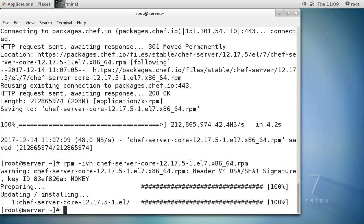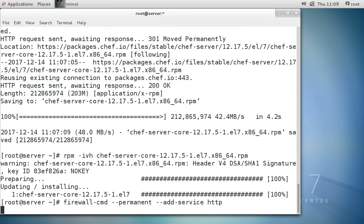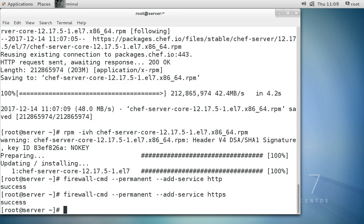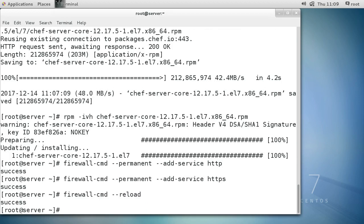Going back to the server - it's done installing. One of the things you'll need for Chef to work properly is the firewall open. I'm using CentOS 7, so I'll open the firewall with firewall-cmd --permanent --add-service=http, and I want https as well. You want http in case people are redirected there. Then run firewall-cmd --reload to load the permanent configurations into the active firewall.